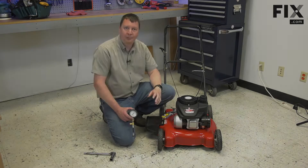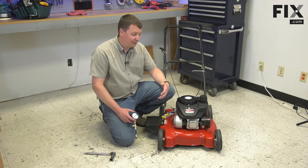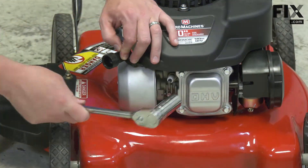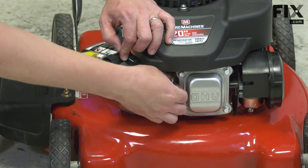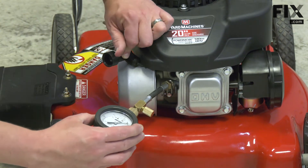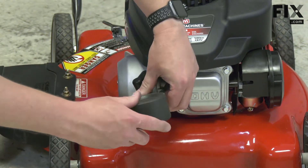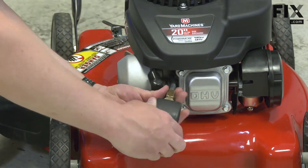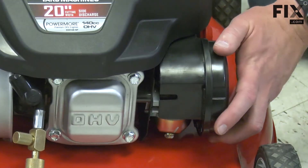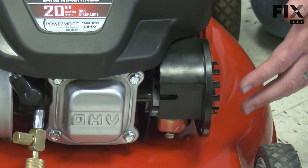Let's get started with the test. The compression test is best done when the engine is warm, but often that's not possible because usually you're doing a compression test because the engine won't start. To do the test, I'll remove the spark plug. Now I'll thread the compression tester into the hole for the spark plug. I'm also going to remove the air filter cover and the air filter, as I want an unrestricted flow of air to be able to go into the engine.